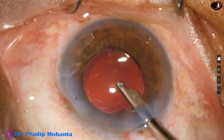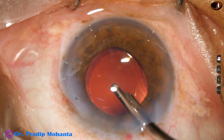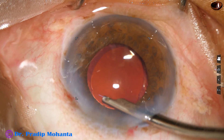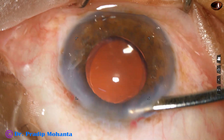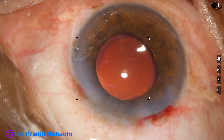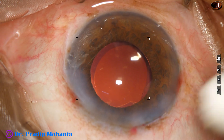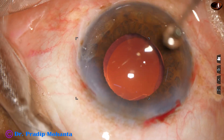The anterior chamber is formed well to ensure there is no leakage from any wound. The integrity of all wounds is checked. A few drops of moxifloxacin are applied over the cornea and the case is concluded.